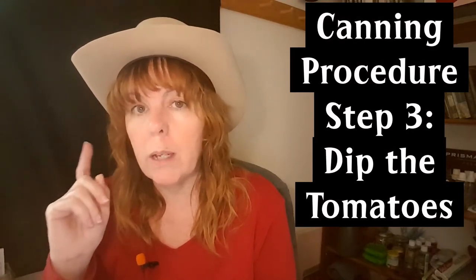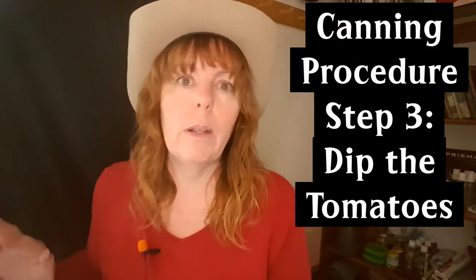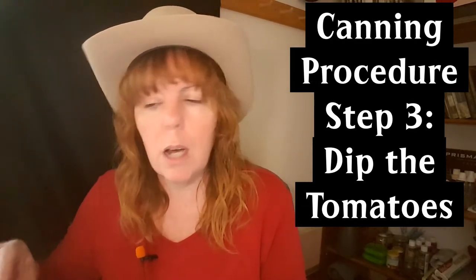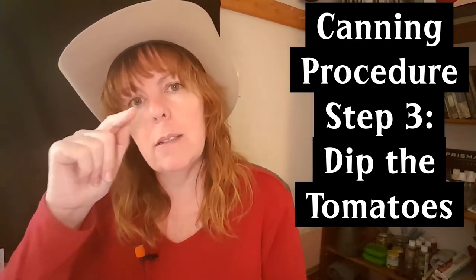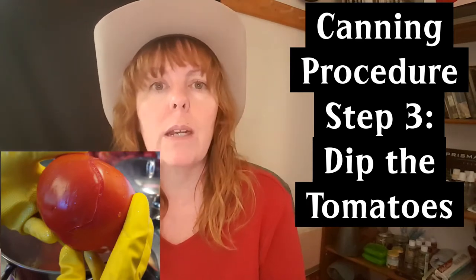Step three: dip the tomatoes into boiling water. That's why you put the water on before you started washing — so it would be ready by this step. You don't have to do it one at a time; I put about ten in at once because I have a nice big pot. Leave them in the boiling water for about 30 seconds to a minute. Don't leave them too long or they'll get mushy. Once you see the scored X starting to tear and pull away from the tomato, they're ready.